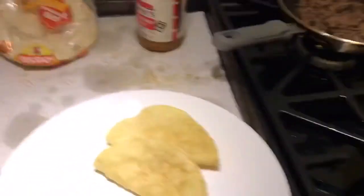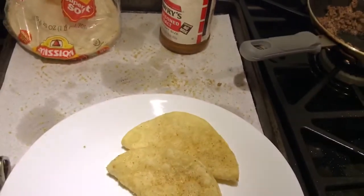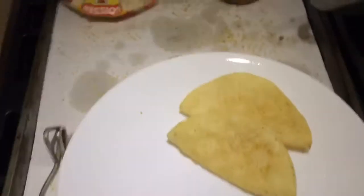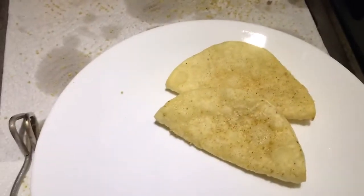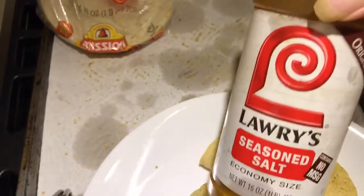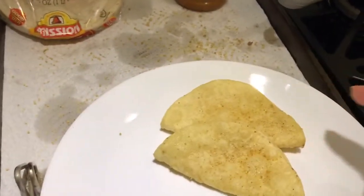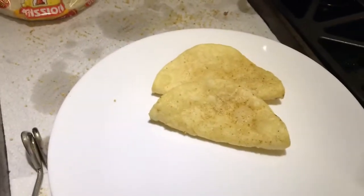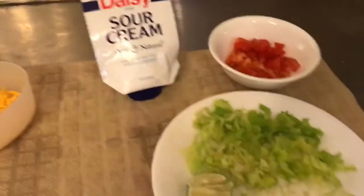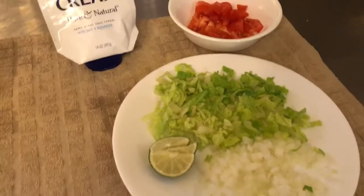Okay, so we've got two shells ready. Getting the filling in with one hand should be interesting. There are the shells, freshly fried corn tacos with seasoned salt. Then you put in the ground beef, and typically you'd serve the tacos that way and let people at the table put on the toppings they want themselves.